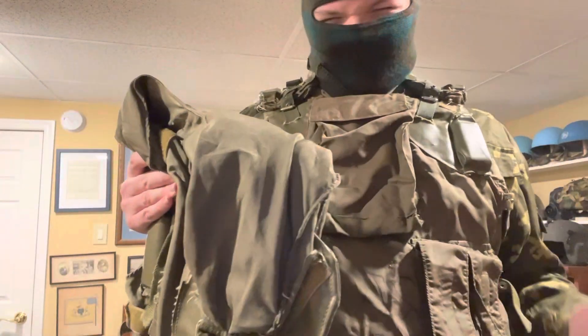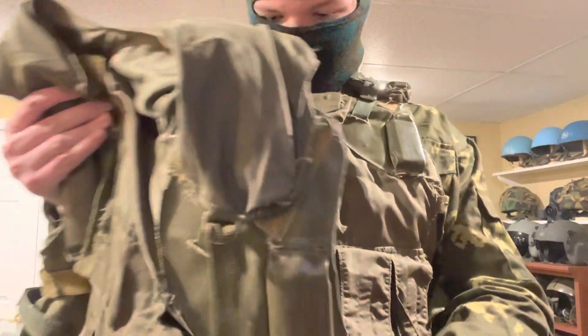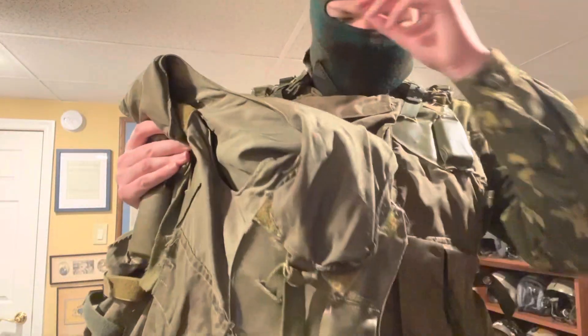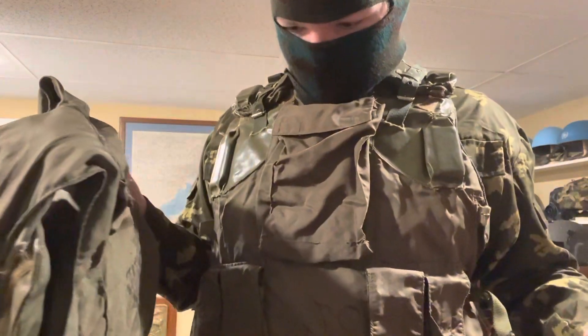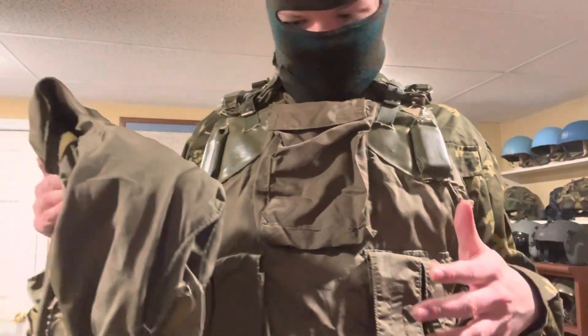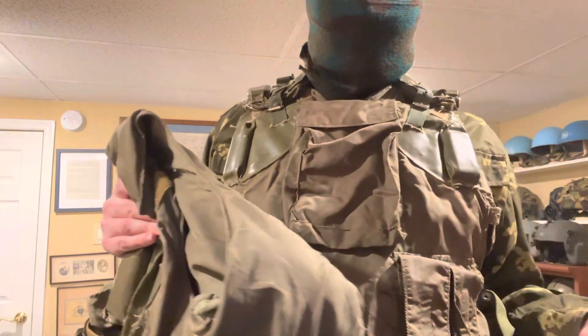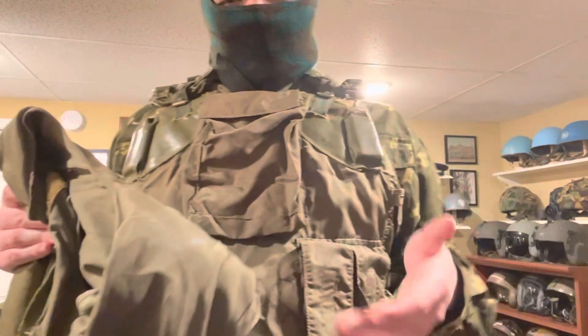Those are the main differences between the two vests. If you ever see a 6b2-3t, I recommend you buy it because they're very rare. That covers the similarities and differences between the 6b3 vest and the 6b2-3t vest — hope you enjoyed.